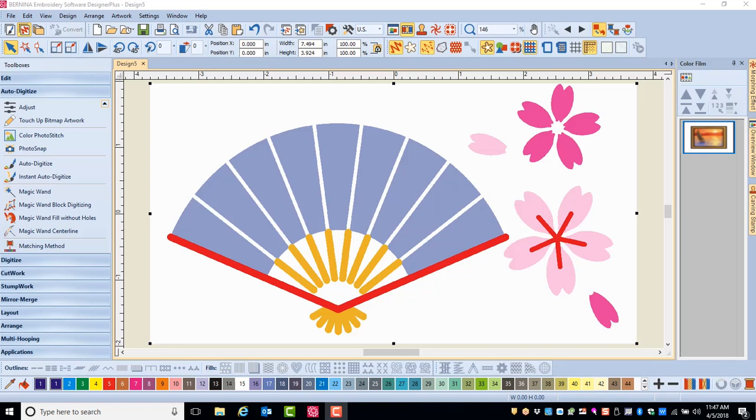With the Magic Wand Tool, you have more control over which objects are turned into stitches. You can totally ignore areas of the artwork that you don't want to use. You choose the order of stitching as you are clicking, so you want to make sure you digitize from background to foreground, or you will have additional editing to do.